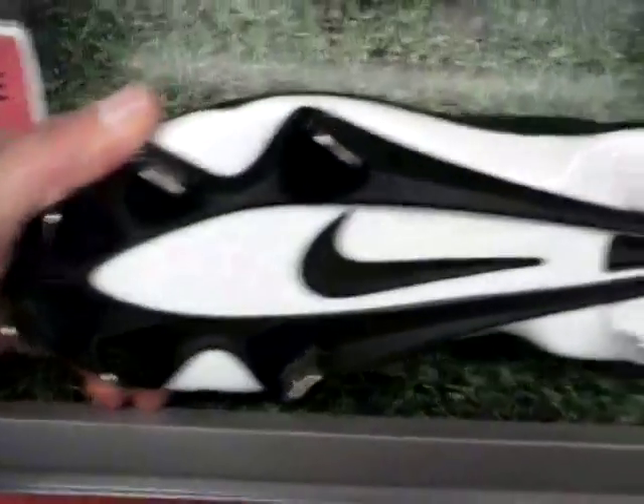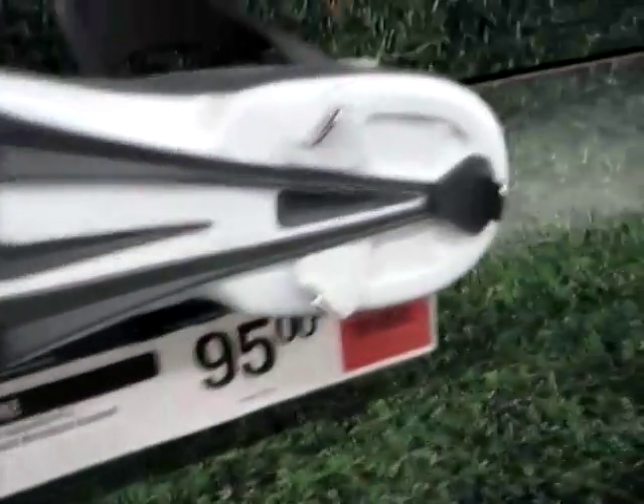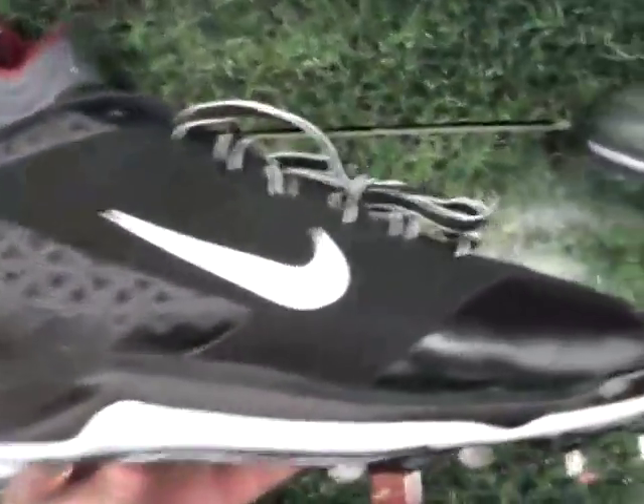That's what it looks like on the bottom — it's much the same, or probably identical, to the mid. There's the mid and there's the low. That's what the back looks like, and that's what the inside looks like.